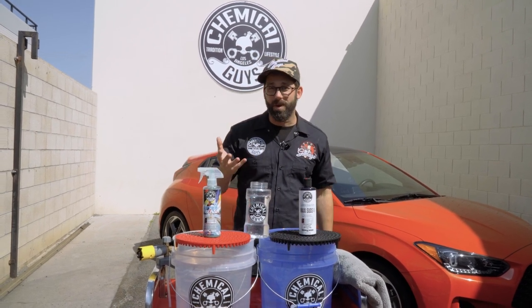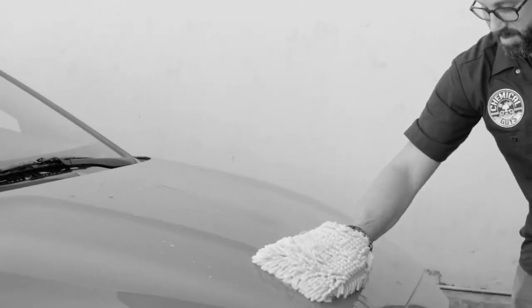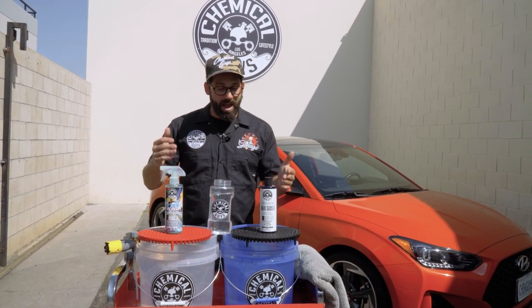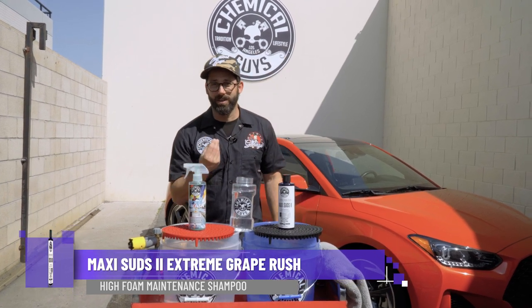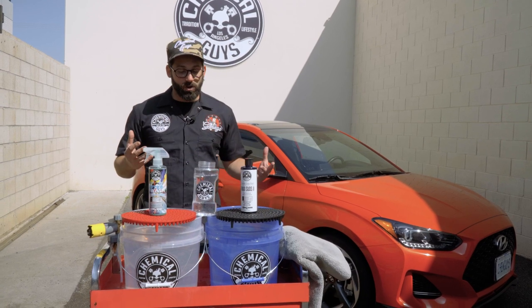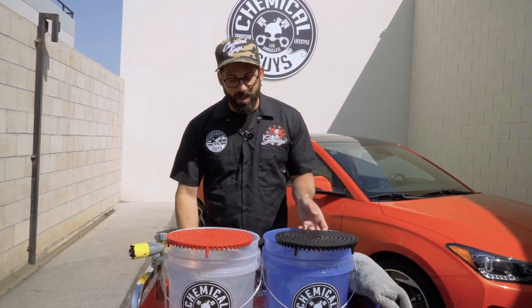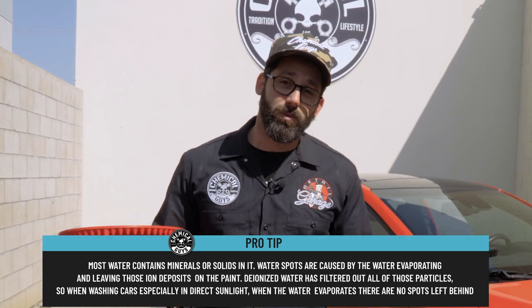We'll get through all of this instruction in just about 30 seconds to a minute. If you caught the last episode, we washed the hood of my car with rinse-free, which really works well for people that are in apartments or don't have access to a running water hose. Today, we're going to go all out. We're going to use the foam cannon and my favorite Maxi Suds 2 Extreme Grape Rush. We're also using deionized water, which helps prevent water spots when you're drying your car.